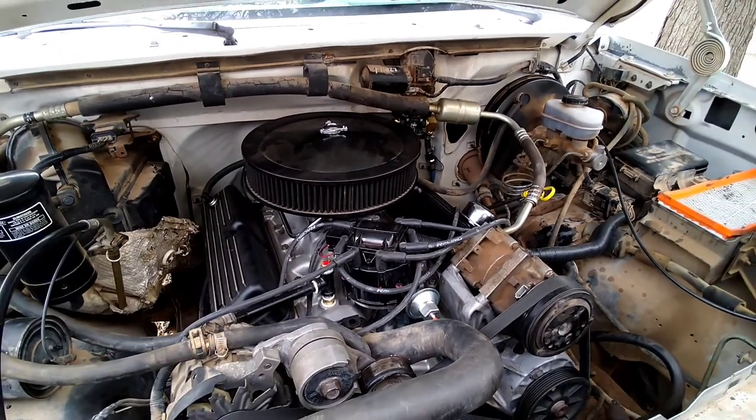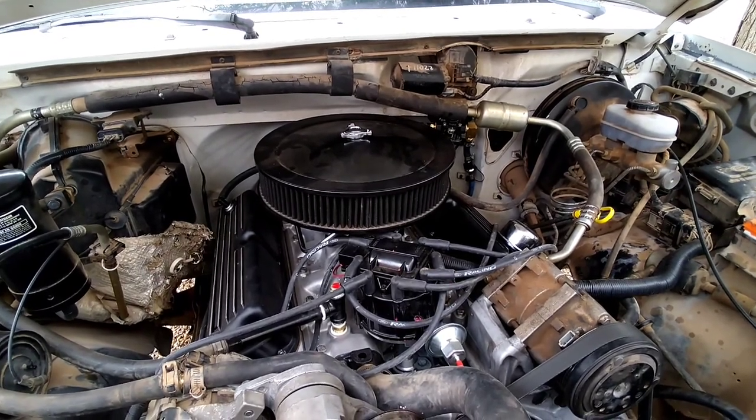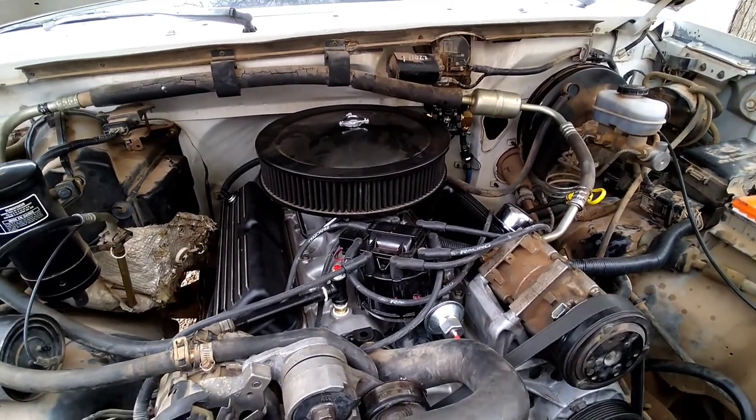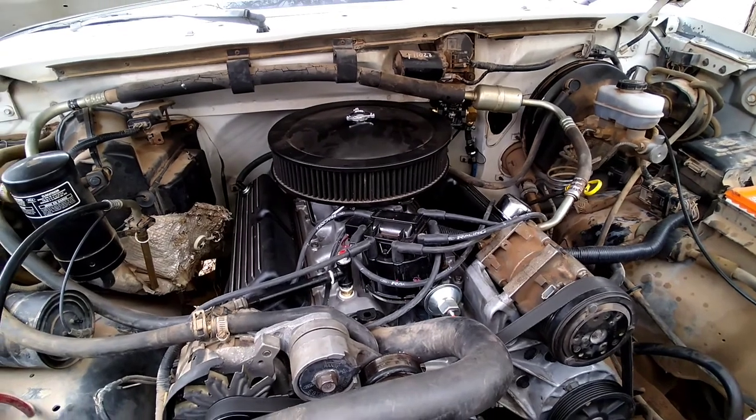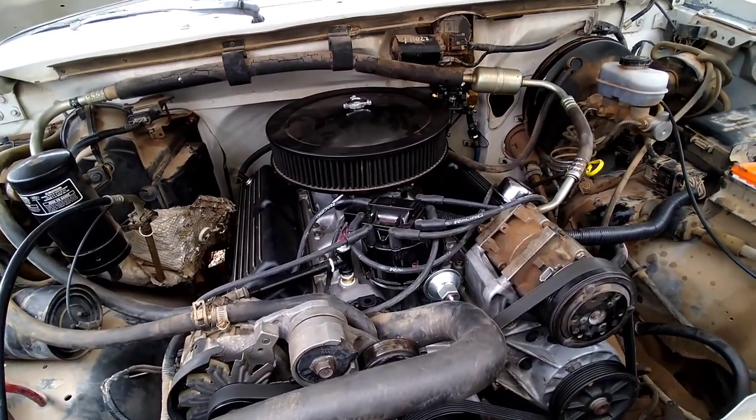What's up everyone, welcome back to CNC Auto Works — hope everyone's having a fantastic day. If you've been keeping up with the F-150 build, you know we got this freshly rebuilt 351 put in.